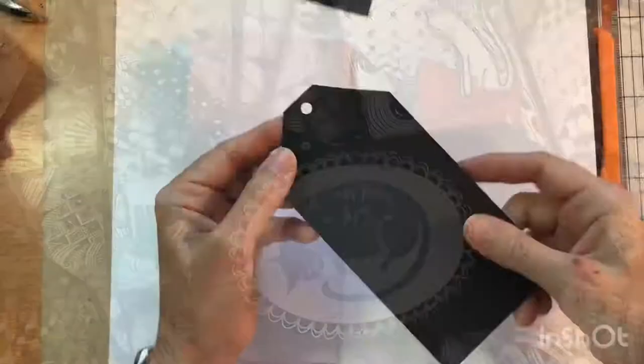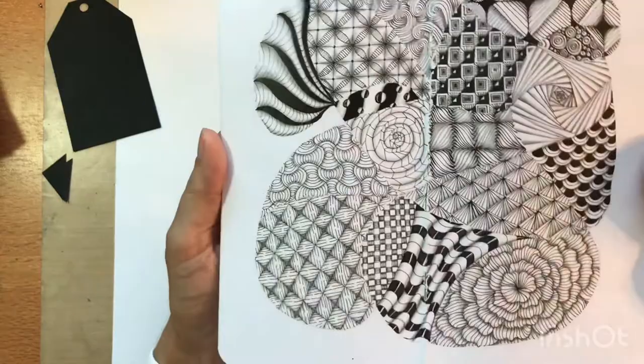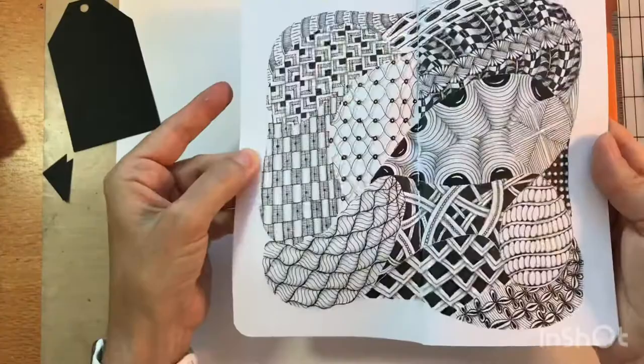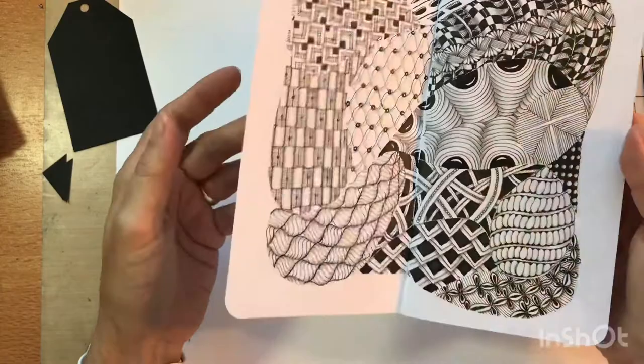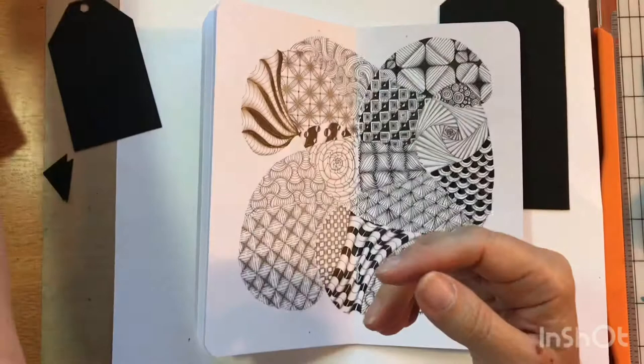My black cardstock is six and a quarter by three inches. For the black and white tag, I took some zentangle pages I had done — I had this one and this one — and I scanned them into my computer and printed them out on white cardstock. I have an inkjet printer, so I sealed it after printing. I let it dry and then sealed it with Grumbacher workable fixative.